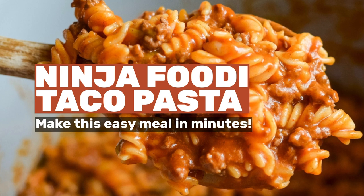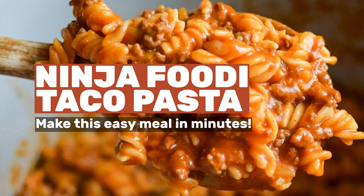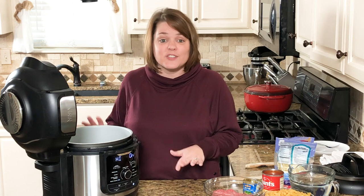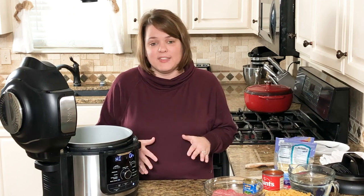Today I'm going to show you how to make Ninja Foodi taco pasta in your Ninja Foodi multi cooker in just minutes. I want to mention this is one of my first talking-and-cooking videos on YouTube, so bear with me as I learn. I share recipes every other day on mommyhatescooking.com where you'll also find tons of Ninja Foodi recipes. All recipe info and links will be in the show notes below.